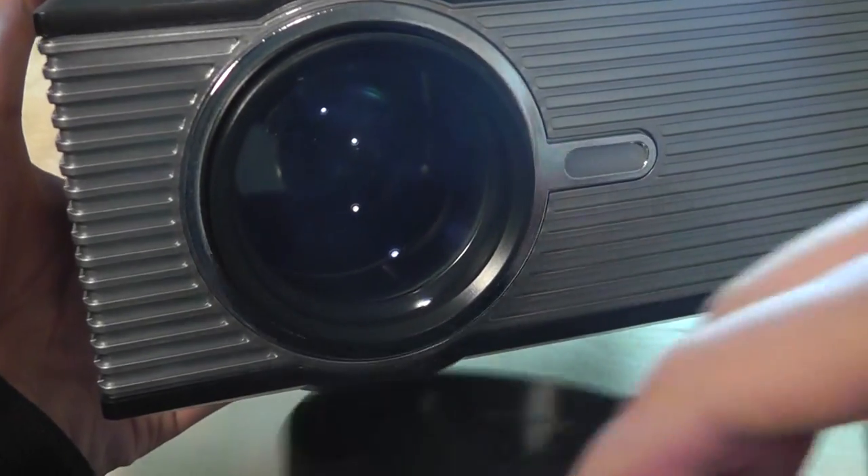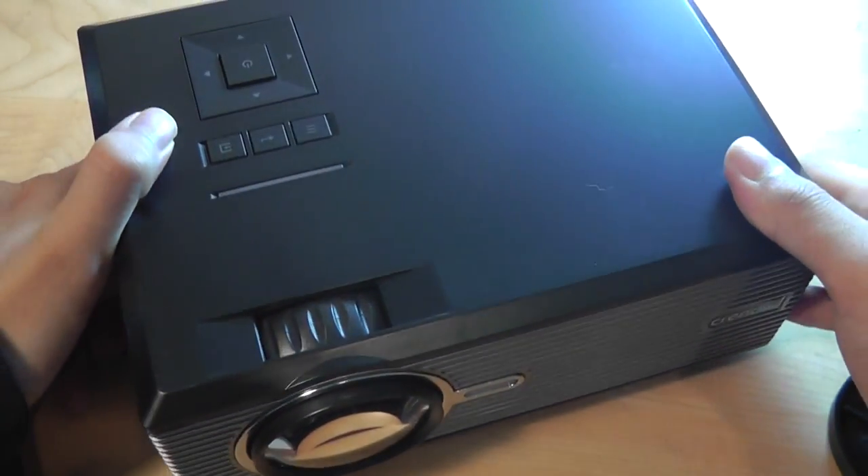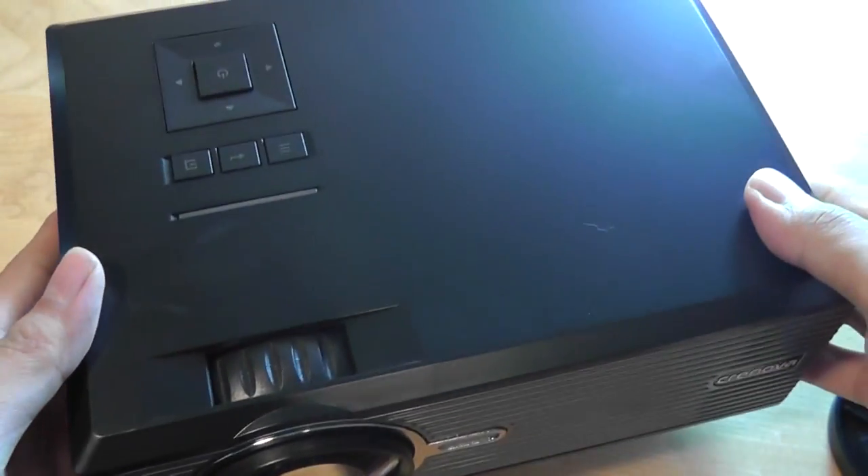The front just shows the company logo — Crenova. There's also a protective lid for the lens to prevent it from getting scratched, and a screw on the back if you want to pop it up at a different angle when enjoying content.